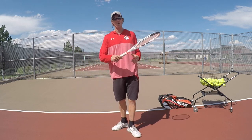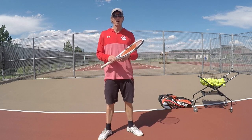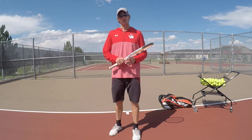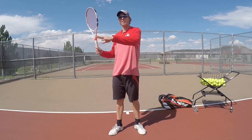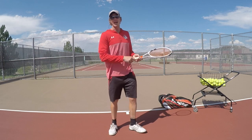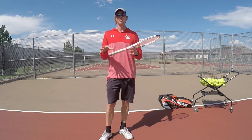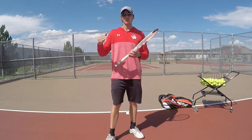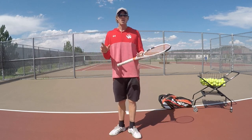It all starts with slowing it down with the drop feed. If you ever watch a lesson of mine, or most tennis pros, they drop feed from here to work on form — not timing, not footwork. Once somebody moves over there, you put together the form with the proper timing of hitting it in front of you, moving your feet, and getting to the ball. You have to remember that it's all about staging things in the right increments.